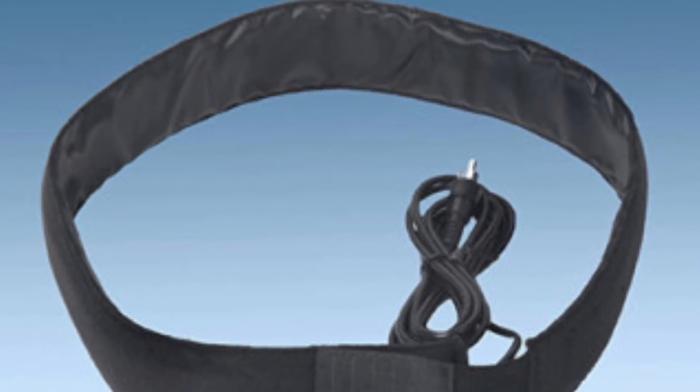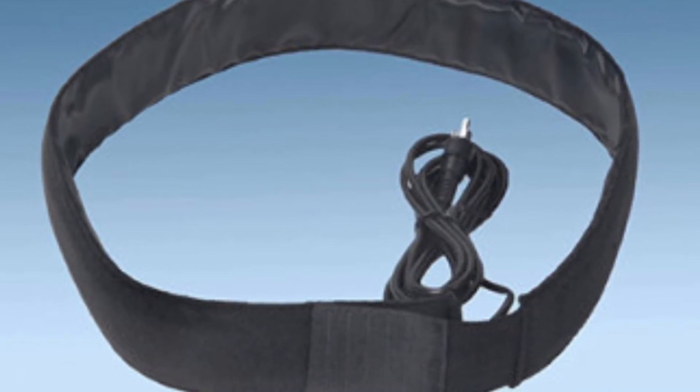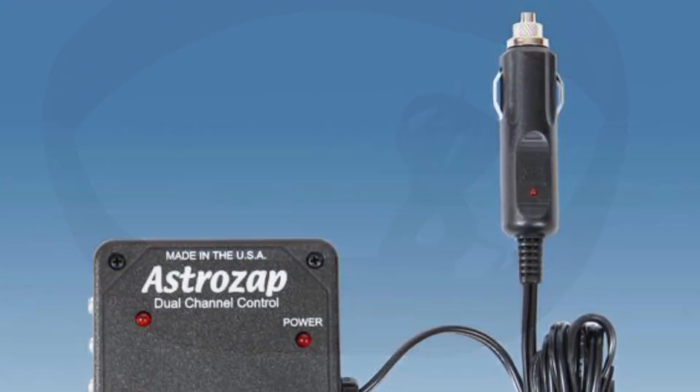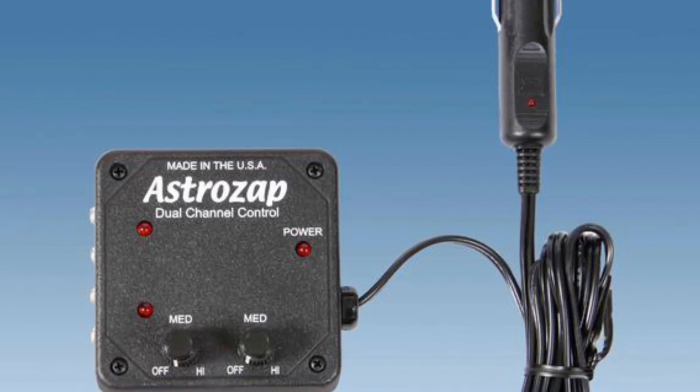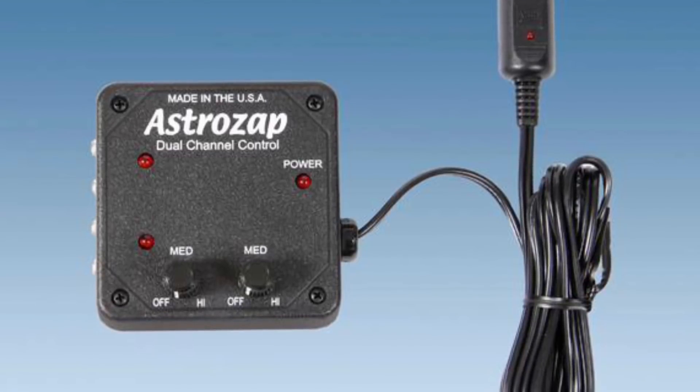If it hasn't already, dew will eventually sneak up on you and ruin your night. You can buy heater straps and controllers like this Astro Zap model, which is really well trusted, really cheap, and will eliminate the headache altogether.